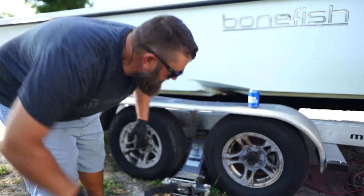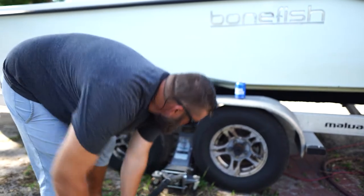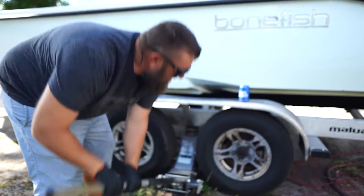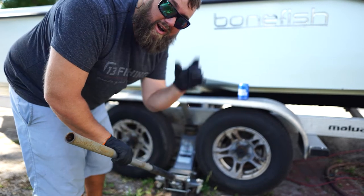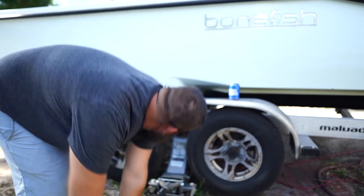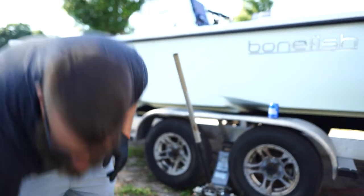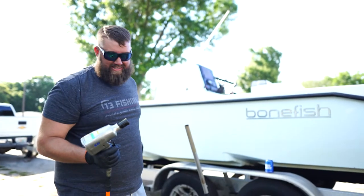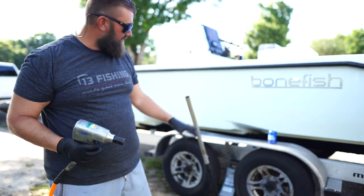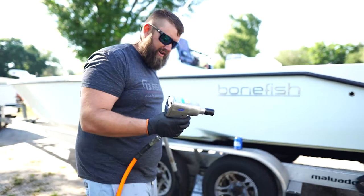We're going to hit the jack and jack it up until the wheels come up off the ground. The wheels will literally be off the ground. We're going to take the impact, take these tires off, and see what we have under here. I'm pretty sure it's going to be pretty rusted — these are going on almost three-year-old hubs.